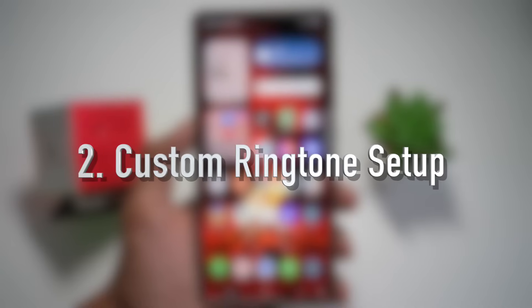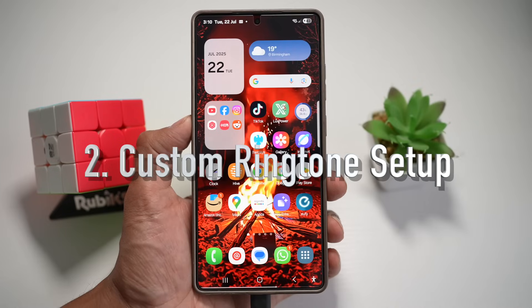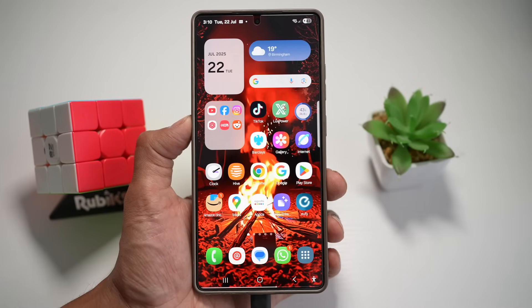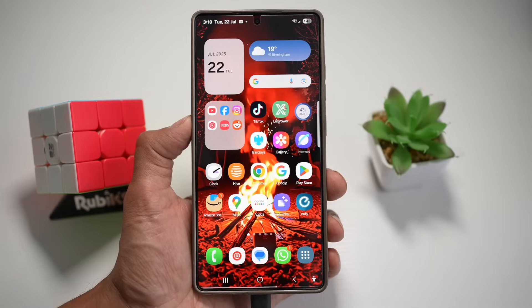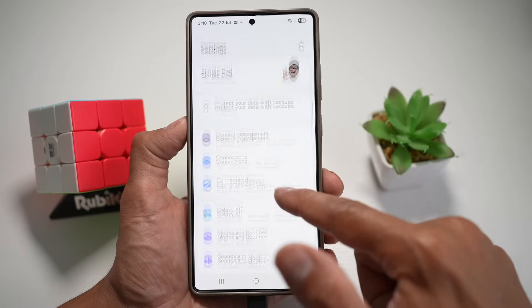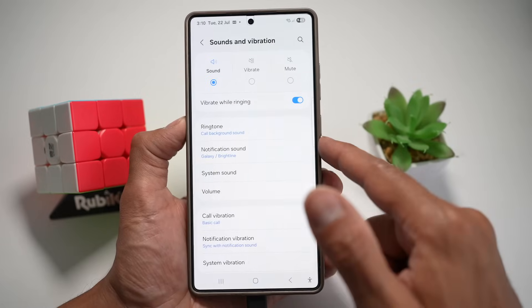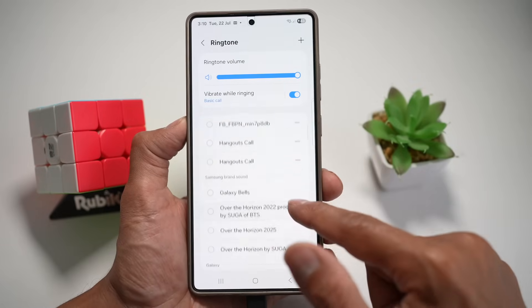Feature number two is your custom ringtone setup. On your Samsung S25 Ultra, you can set a completely unique ringtone for your phone — not the same tired stock tones everyone else uses. Let me show you how to do this. Go into Settings, scroll down and find Sound and Vibration, then tap on Ringtone. From here, scroll down.